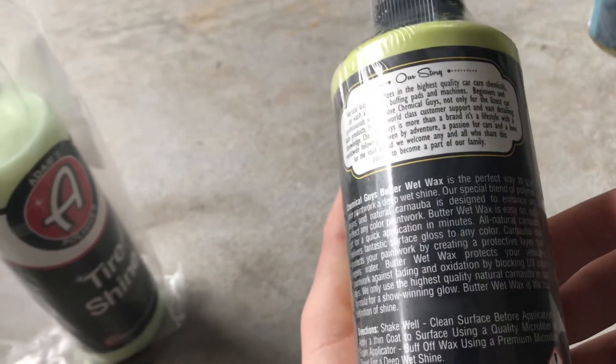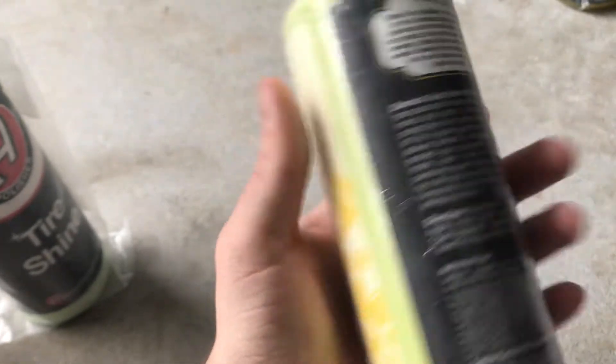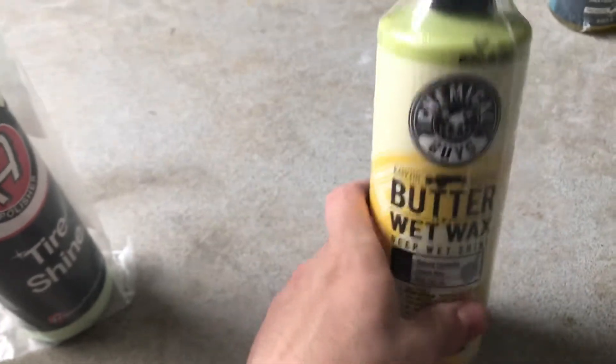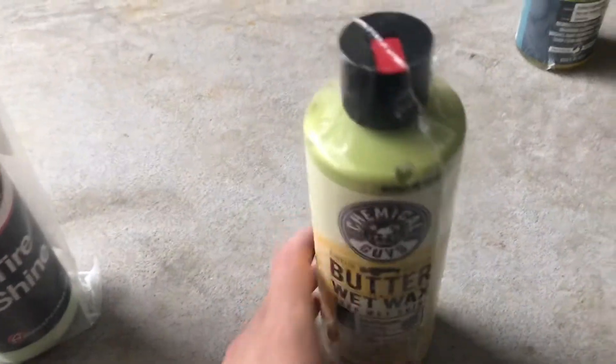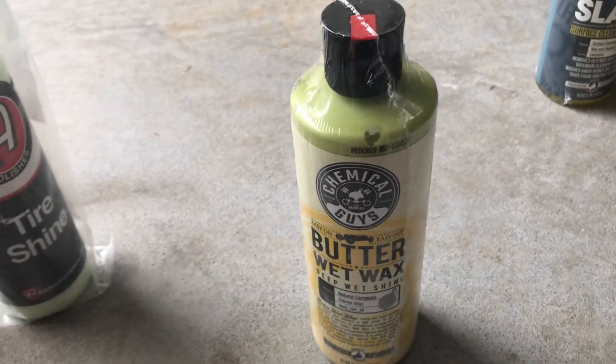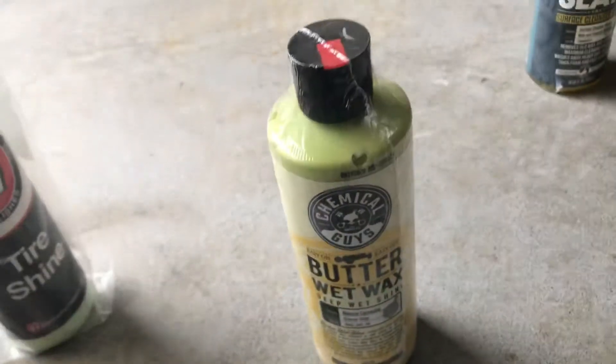It's basically just a wax — a paste wax. I've been using spray waxes, so this would be a new experience. I'm really excited to try this one because deep wet shine is exactly what I like.